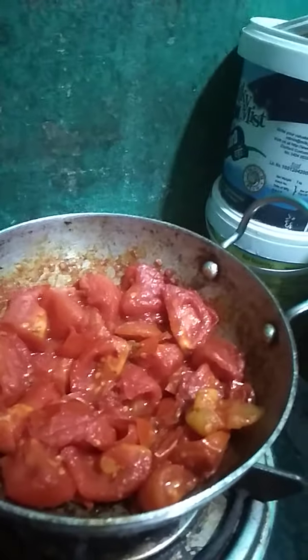Hi friends! Welcome back to my channel! This is a special tomato chutney I am going to cook.